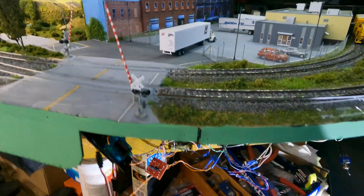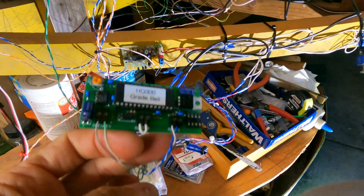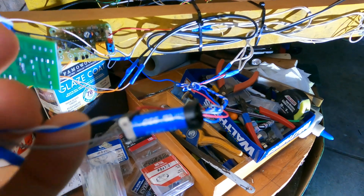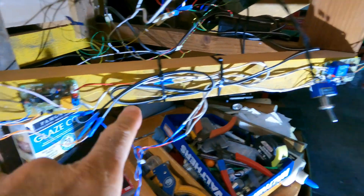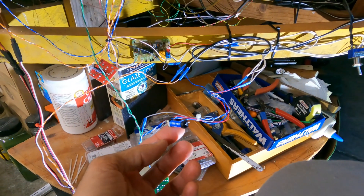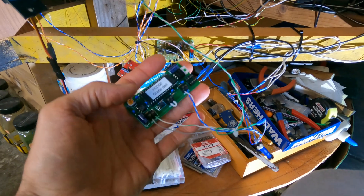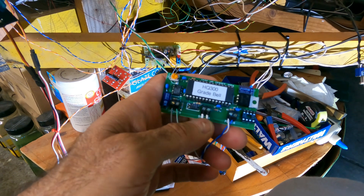Let me show you the sound module. I installed a relay here to activate the sound module. These two sensors — this one and this one — are daisy-chained together, so if either of them goes off it activates this small relay here, and then that relay will turn on the sound module. I've put a loop in there so as soon as the power comes on, the sound goes on.